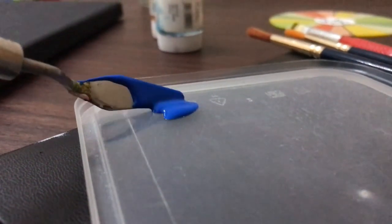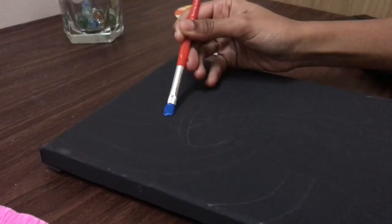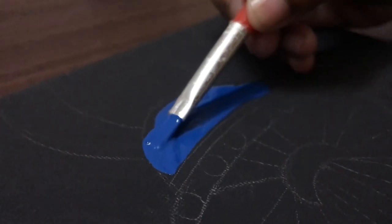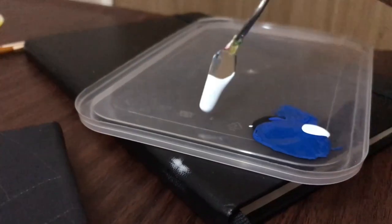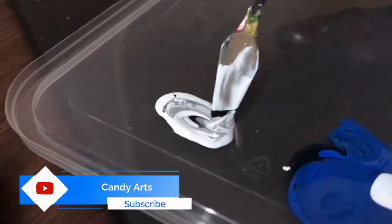Let's begin. I'm starting with blue color using a 1 to 9 ratio of black color and blue color. Then I took black and white color to make gray.